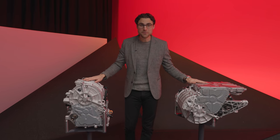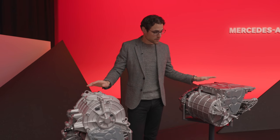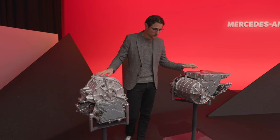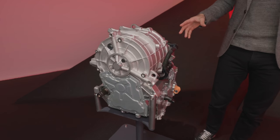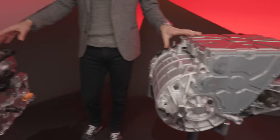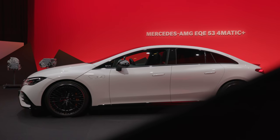The normal EQE base model — the 350 — starts with a rear-only electric motor, and there's a normal Mercedes all-wheel-drive model. The AMG models always come with two electric motors: the bigger one in the rear, the smaller one in the front, with a maximum split of two-thirds power in the rear and one-third in the front. Acceleration for the 43 is just over four seconds to 100 km/h, and the 53 model does it in just over three seconds.